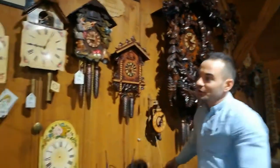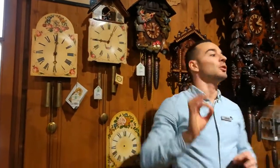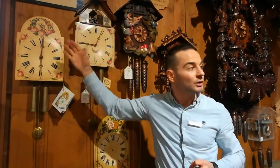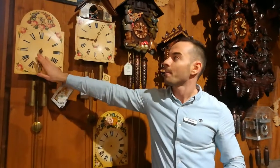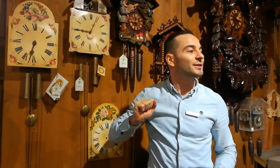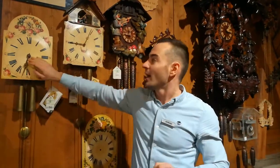The second generation is the shield clock. With this design, beginning in the 18th century, we developed a metal mechanism inside a wooden box with a big front shield, so you can paint different decorations. And most importantly, there is a cuckoo inside for the first time. The clock will play one cuckoo every half hour.